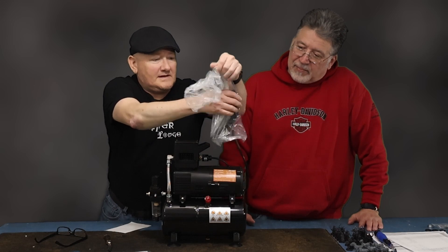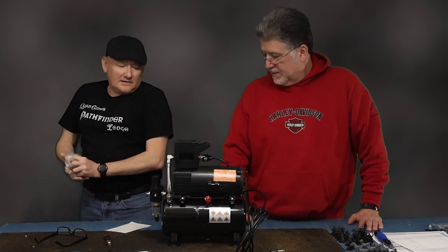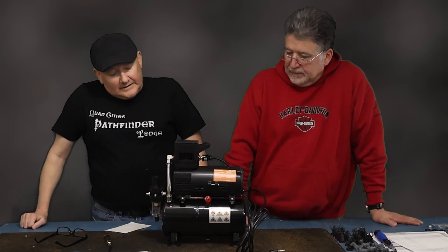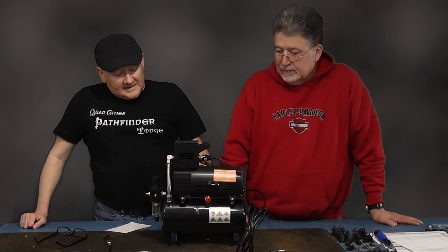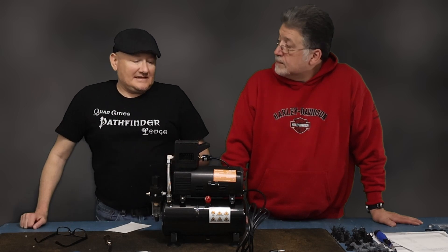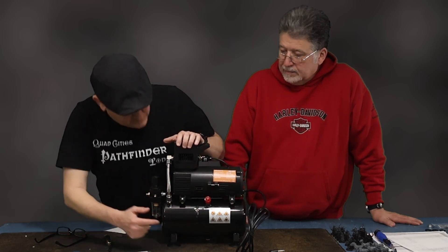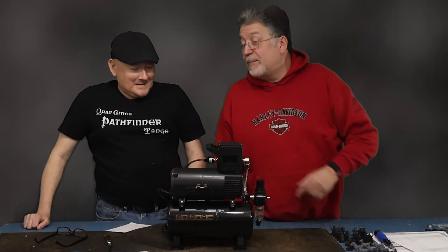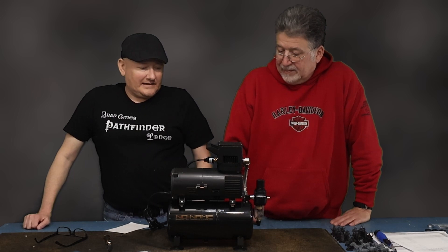What I've learned about the compressor is that everybody thinks the most important thing is how much noise it makes. I knew I wasn't going to be able to afford a quiet one. But the important things are that it has a tank and provides constant smooth air — the tank helps it do that. The big thing about this model is that it has a cooling fan on it.